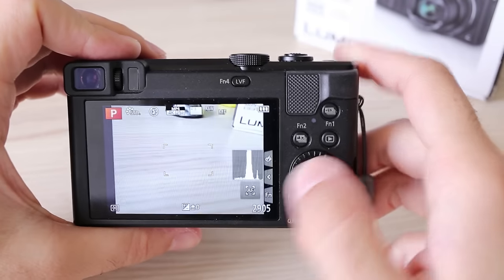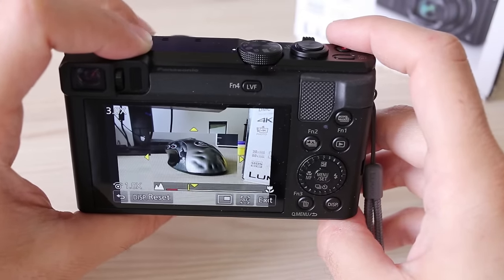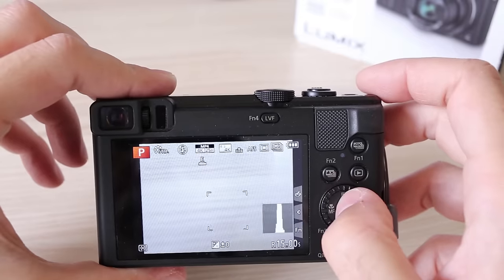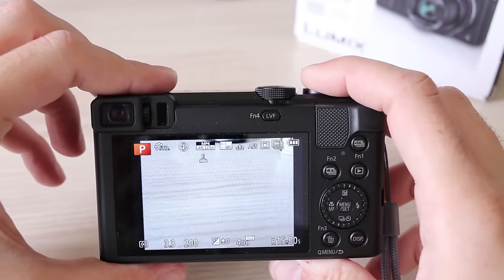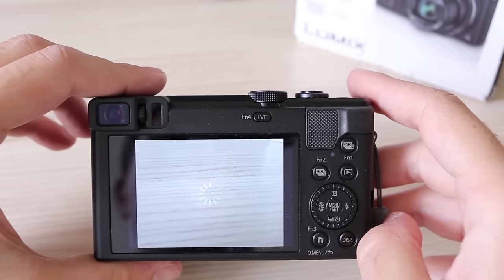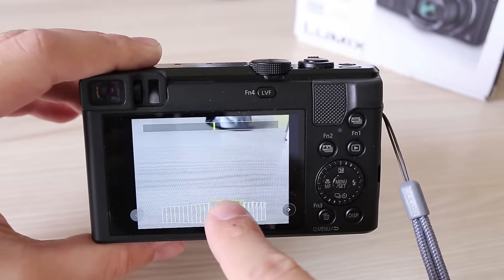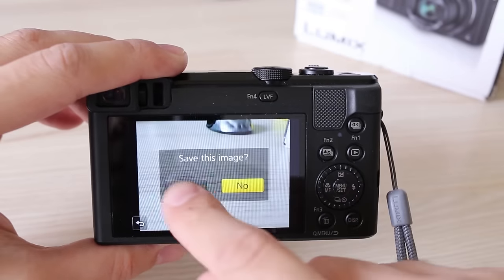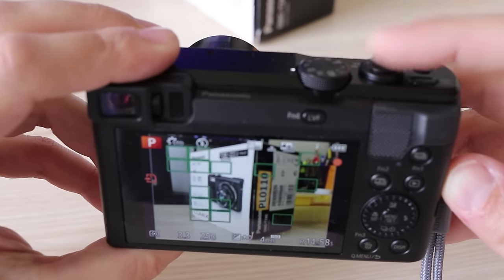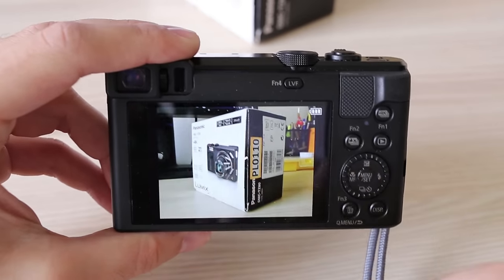Manual focus is easy to control — once engaged, the dial around the lens controls focus, and focus magnification helps you pinpoint focus across the entire frame or just the central part. The 4K photo mode, which I explained in detail in my FZ300 review, lets TZ80 record 4K video and then extract any frame as a JPEG, effectively giving you 30 frames per second burst at 8 megapixels. Good thing is that TZ80 can take a still image from any video — you don't need to be in 4K photo mode to benefit. Post Focus is a new function where the camera records 4K video cycling through all focus points, so you can later pick an image focused on the detail you like best.